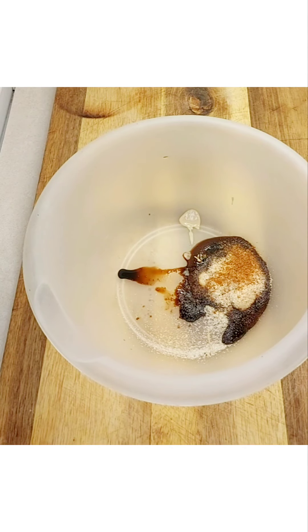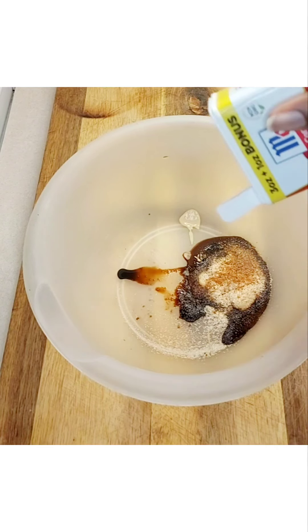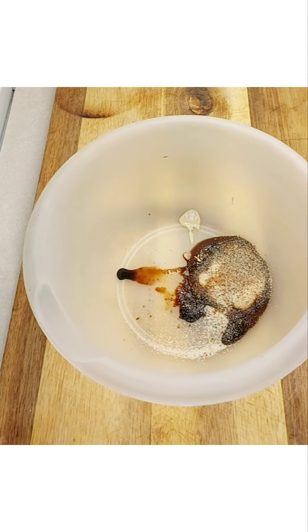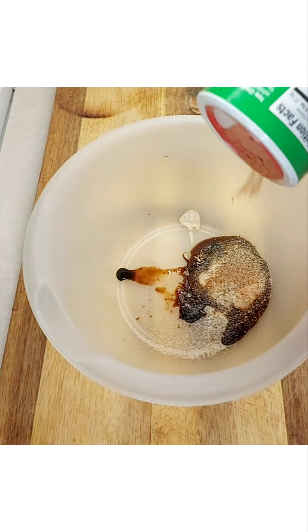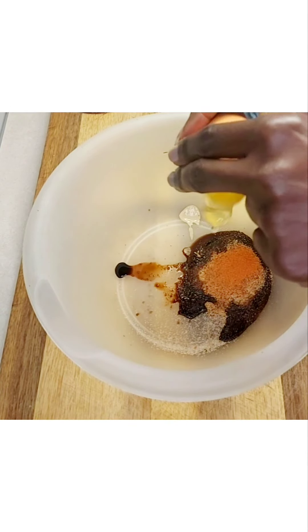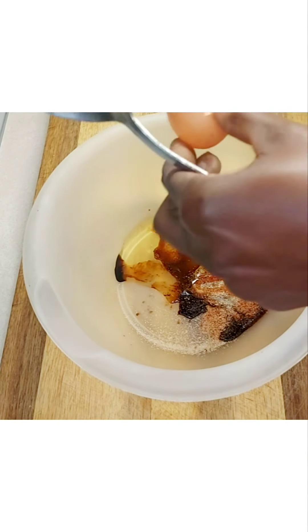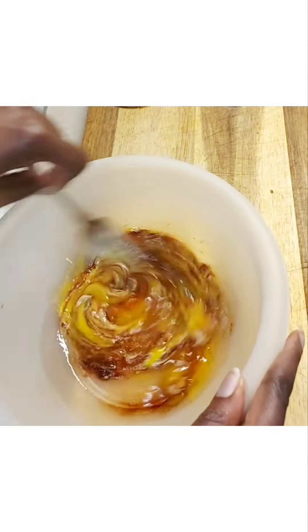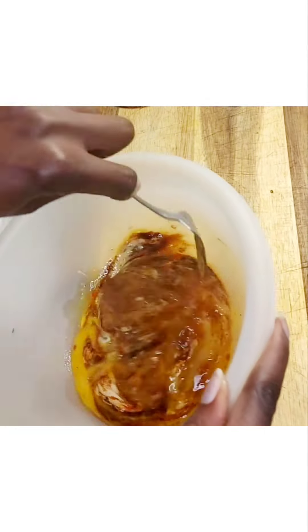I'm adding some black pepper, and once you have combined all these ingredients you're going to be adding some Old Bay or Creole seasoning as well, and some sazon to give it color. Then you're going to break one egg and combine the whole mixture together.